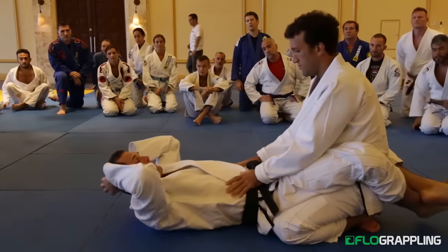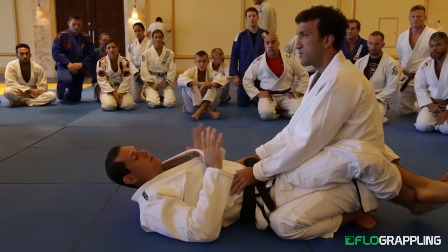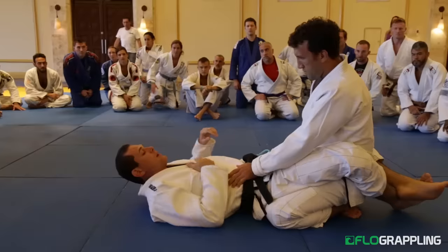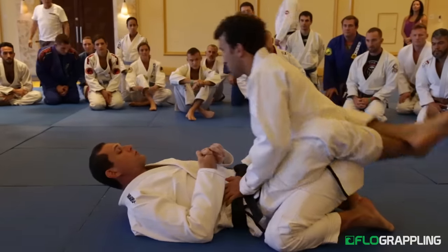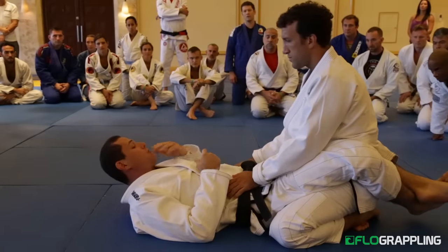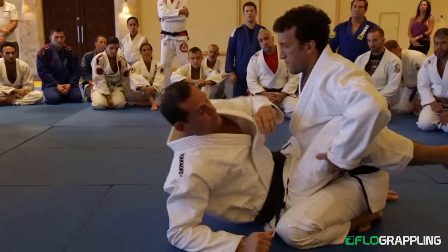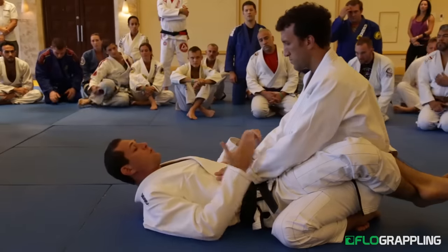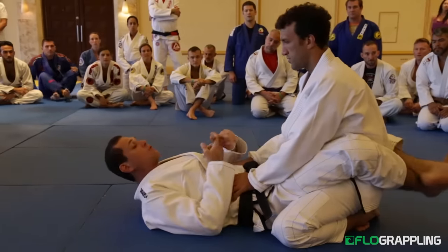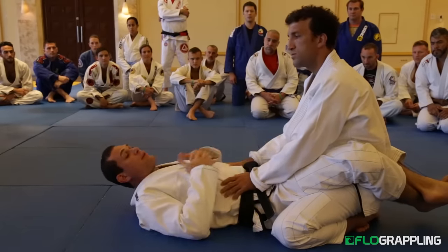Before we go through any specific technique, let's concentrate on some basic ideas in the closed guard, because I consider myself to have a very strong closed guard. There's not many people who actually favor the closed guard. You see a lot of the times in training, they suddenly open their guard and go for open guard. There's nothing wrong with that, but the one thing you have to realize: closed guard is very one-sided. There's nothing really that he can do against me.